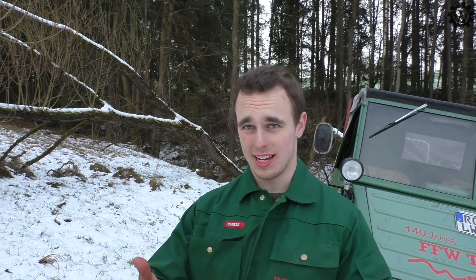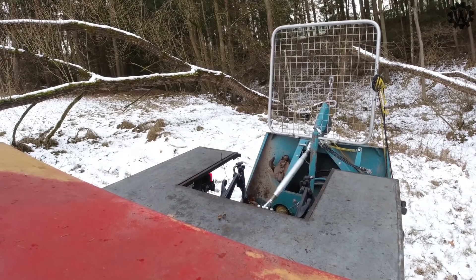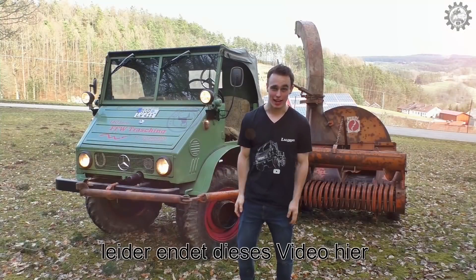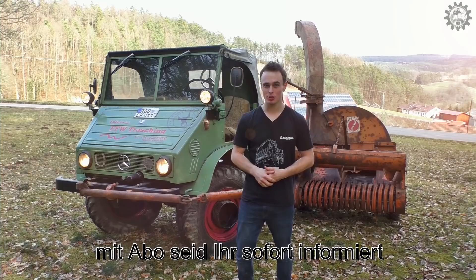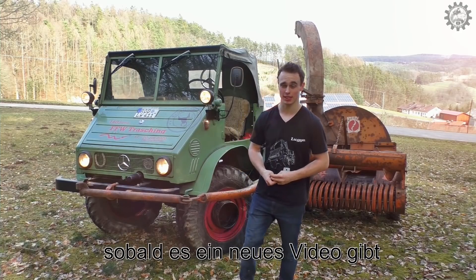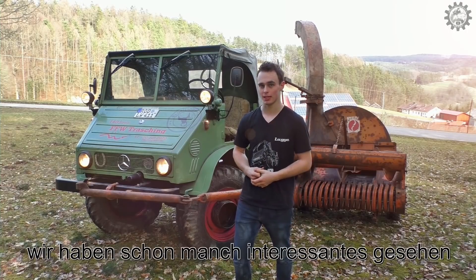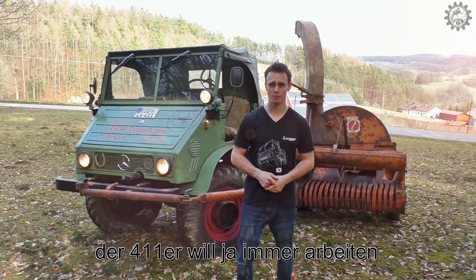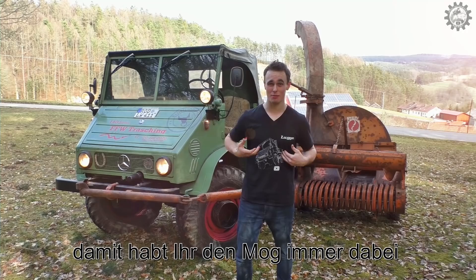Also bleibt's dabei. Gebt ein Abo da. Ich freu mich. Bis zum nächsten Video. Leider ist das Video jetzt auch schon wieder zu Ende gegangen. Wenn ihr ein Abo dabt, werdet ihr sofort informiert, wenn das nächste Video kommt. Ich wünsche euch viel Spaß damit. Und mit den alten Videos gibt es auch noch interessante Sachen zu sehen. Die nächsten Highlights kommen. Der Mog will immer was zu tun. Schaut euch gerne eine Collection an. Dann fährt der Mog auch mal zu euch.